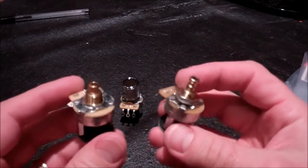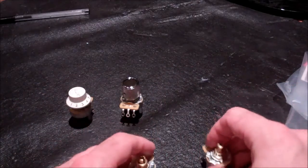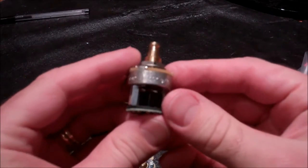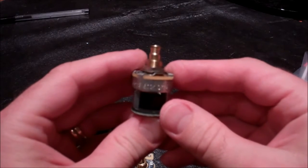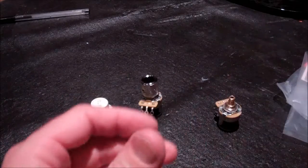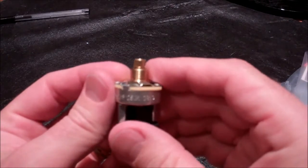There's a 250k version of these pots and a 500k version. It actually says right here on the side whether it's 500k or 250k, though it may be hard to see on camera.